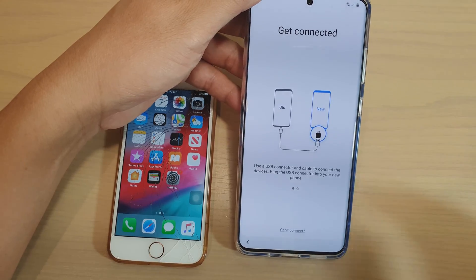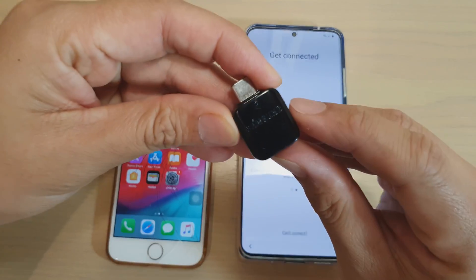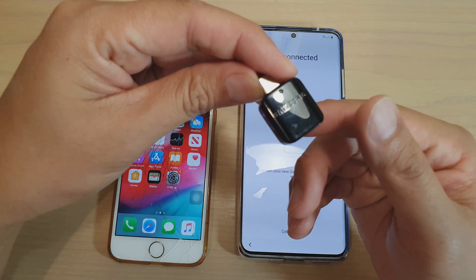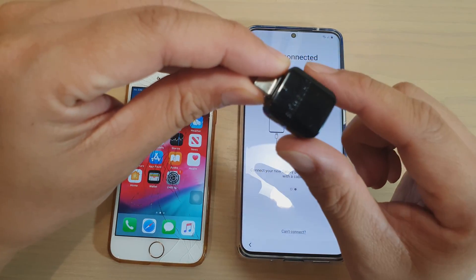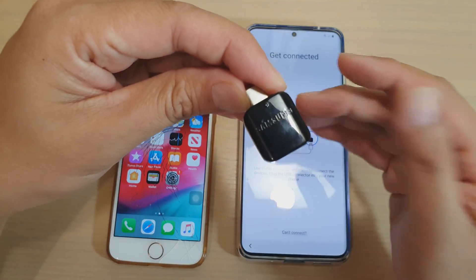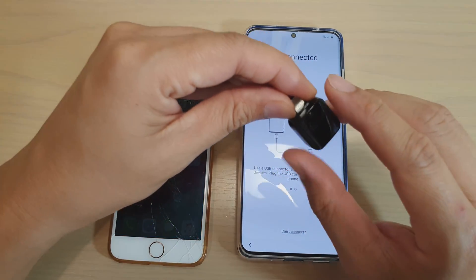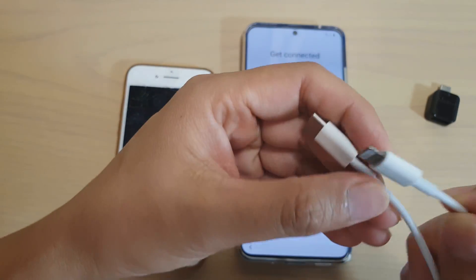With the cable method, you can use this Smart Switch device. This came with my older Samsung phone from the Galaxy S8. You can also get it from the S9 and S10, but with the S20 there is no adapter included in the package. So either you have to use it from your old device if you've got one, otherwise you can also use this cable — this cable is from an iPhone.